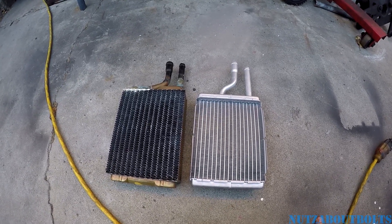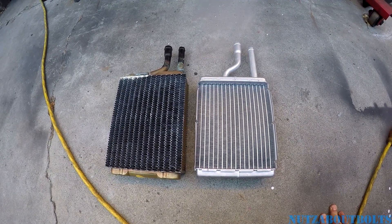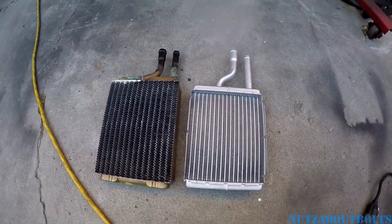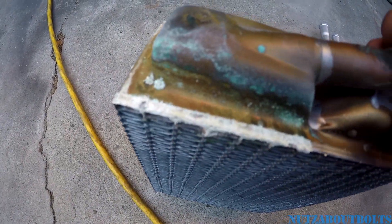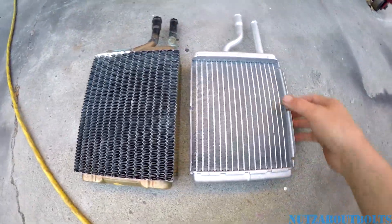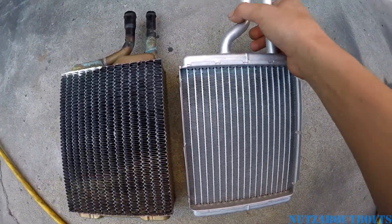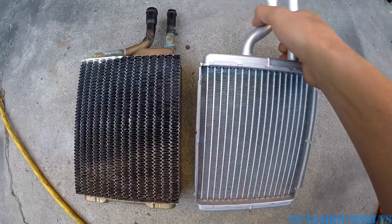Right now I'm working on the heater core in the 1984 Fox Body Mustang — should be about the same for all the way up to '93s, but there's gonna be some variation. I'm looking at the heater cores: here's the original, which clearly has a leak on it. You can see the crust and the corrosion, so that's why I'm replacing it. And the new one — I went with a cheap one, a common brand, ADPI I think.